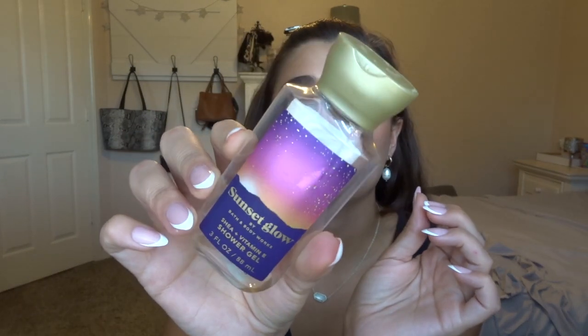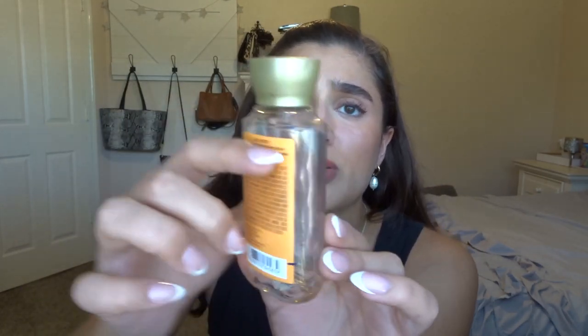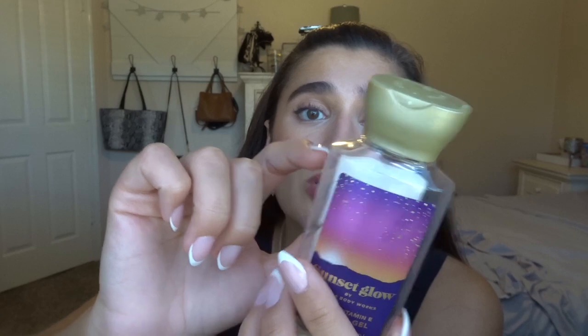The last thing I finished off is the Sunset Glow Mini Shower Gel. The scent notes are fresh coconut, sparkling cherry seltzer, dreamy moonflower, and caramelized vanilla. It's like a cherry soda — a cherry vanilla — and it just smells really good. Here are the progress lines: it started up here, then I did this in a month, and then finished it off. I really loved this one and will probably pick it up again. It might just be an online exclusive now that it's retired, but I'd definitely consider getting it again.